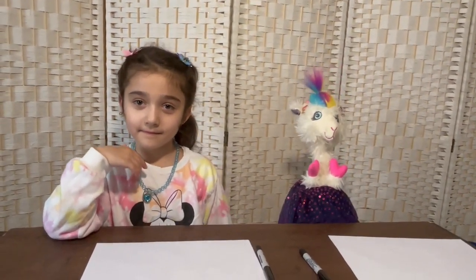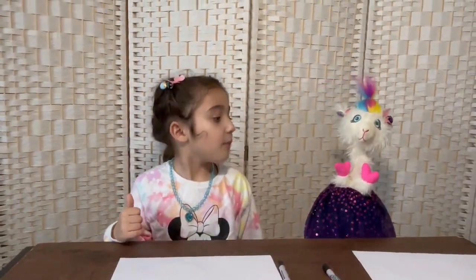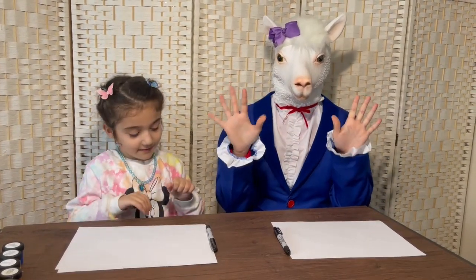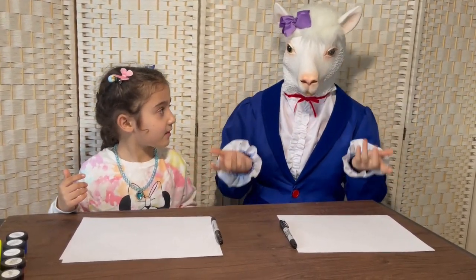Now, let's get started, but before we do, I must transform into my human form. Let's say the magic word: Bibbidi-Bobbidi-Boo! Mama, is that you? Yes, it is me! Look kids, I finally transformed and now I have my human hands and now I can finally draw.